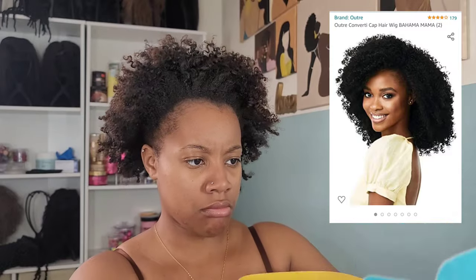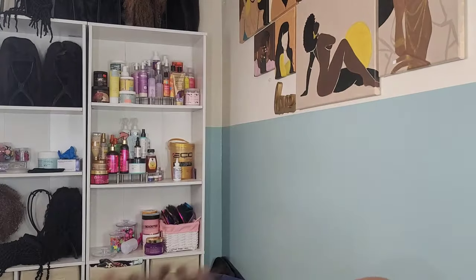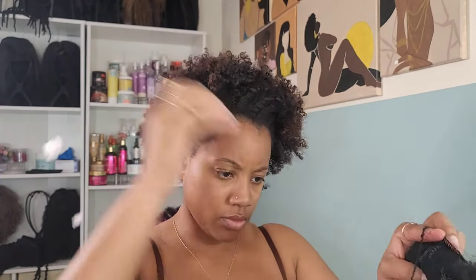I purchased this Outre Converti Cap wig. Here is what the listing looks like on Amazon — the link will be provided down below in the description box. It's supposed to be a half wig that you can wear in multiple ways.